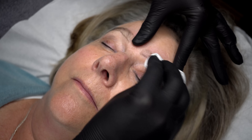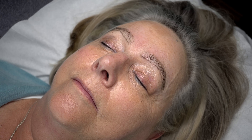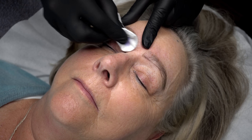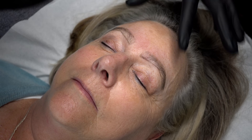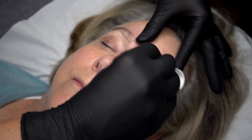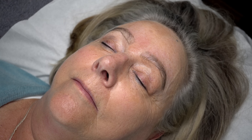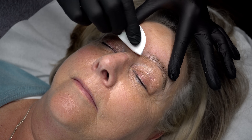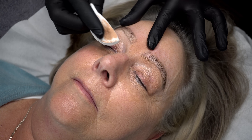We are now ready to wax the brows. My client uses retinols in her skincare routine — this is information you need to gain during a client consultation. She stops using retinols about a week before her treatment, but I always still apply an oil to the skin followed by a powder. The oil and powder act as a barrier and reduce the risk of skin grazing or lifting that can sometimes be caused when people are using retinols or active ingredient skincare.